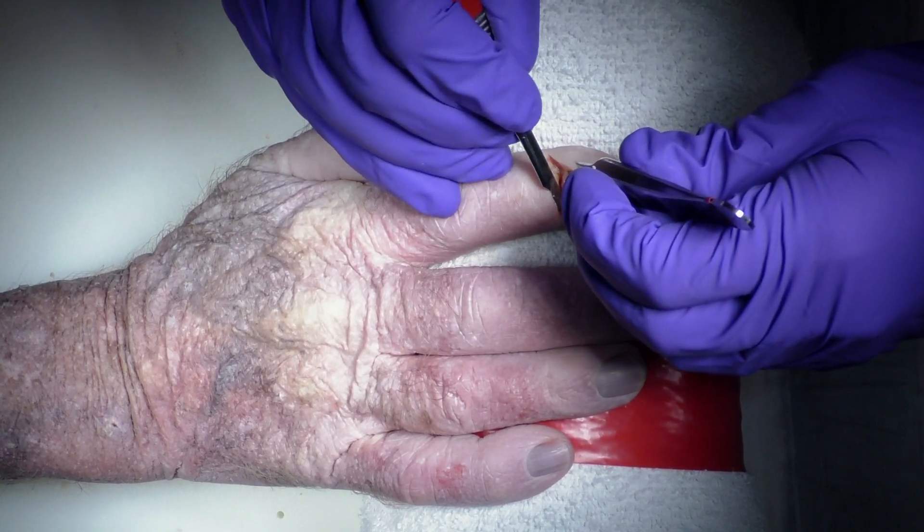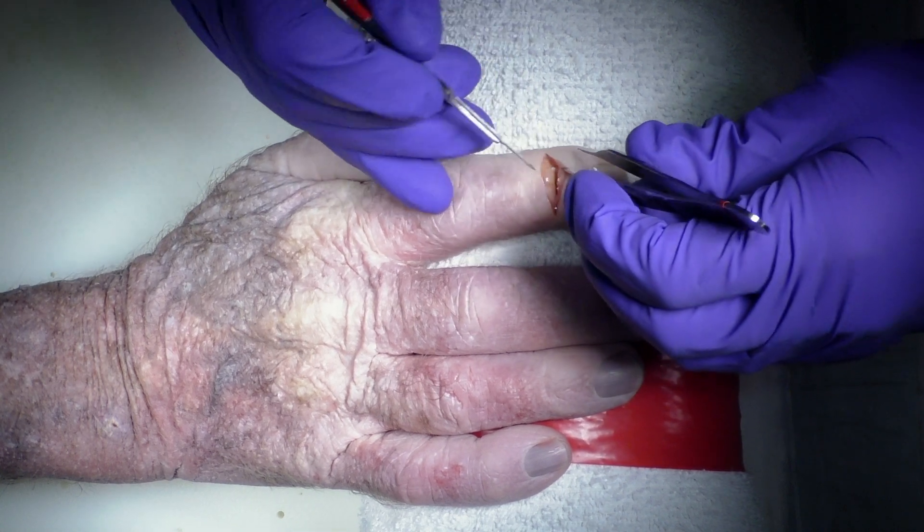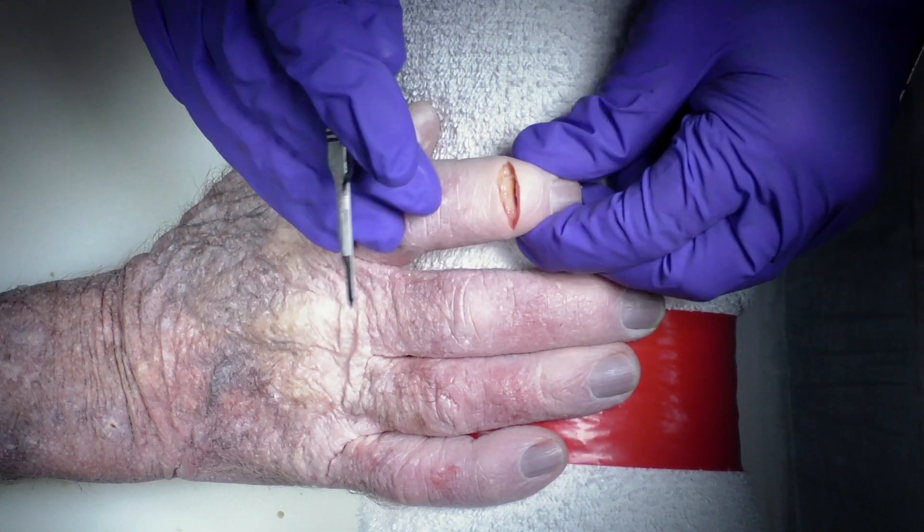As we get the joint exposed, sometimes releasing some of the collaterals, we can now appreciate the joint.